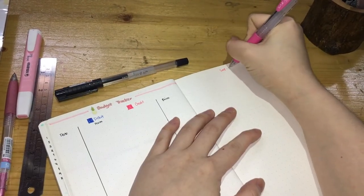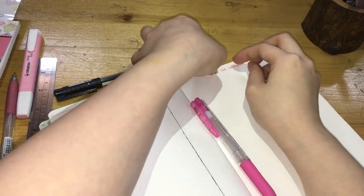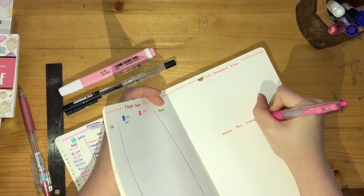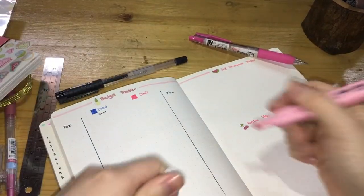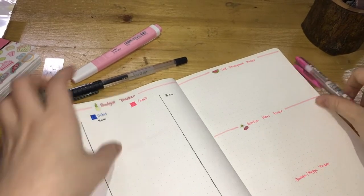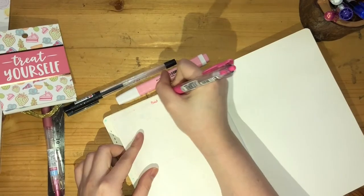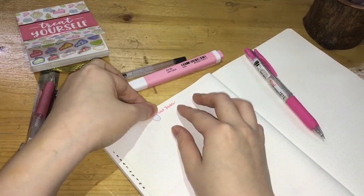For the fourth page we have the self-development tracker, and I'm using a cute little watermelon sticker in front. Next is the random ideas tracker — here I use a pretty little cherry sticker in front of the title. Next we have the YouTube or blogger tracker and I put a little ice cream in front.